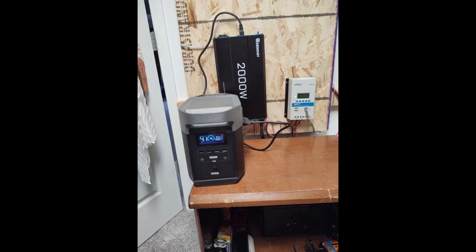My last inverter died after a direct lightning strike to my boat last summer. I really needed to get AC power going again.